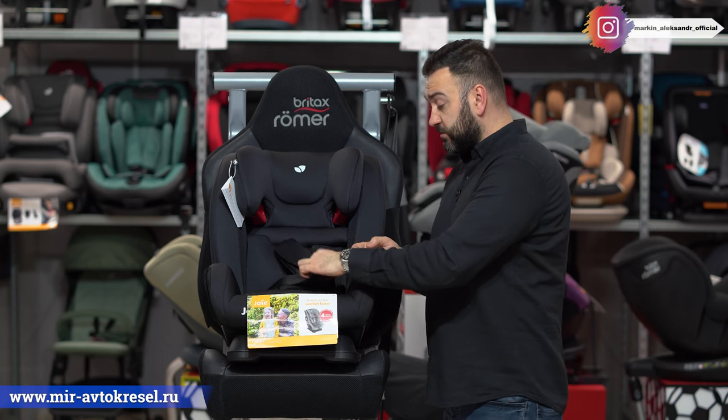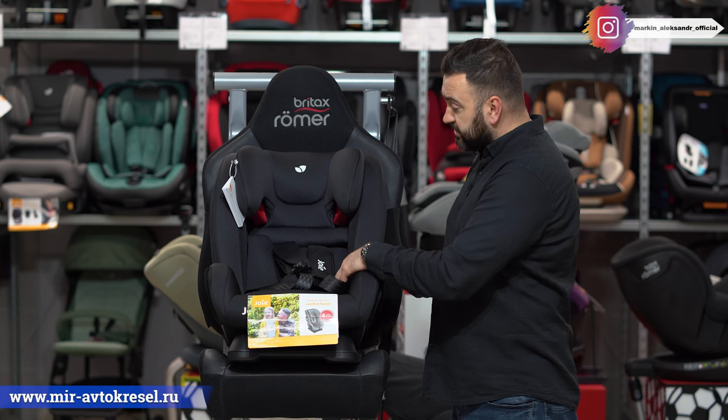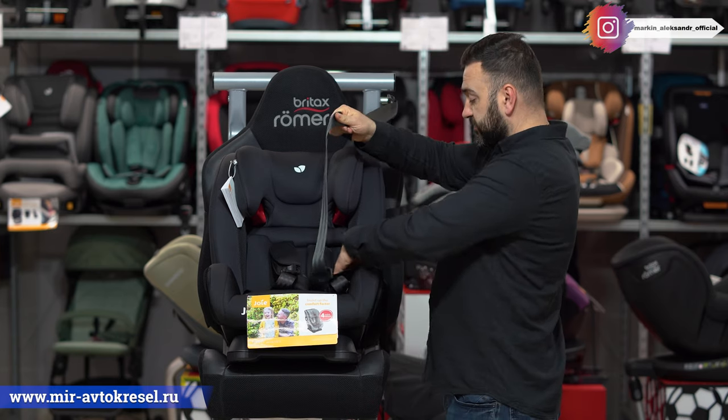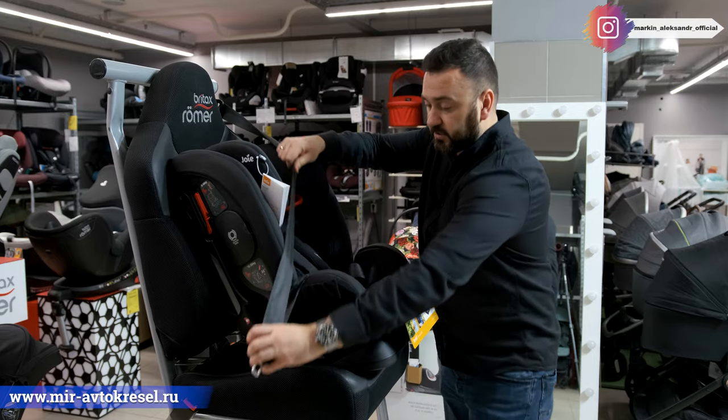При достижении 100 сантиметров пятиточечные ремни убираем, демонтируем. И ребёнок уже пристёгивается автомобильным взрослым ремнём — всё делается так же, как взрослый человек себя пристегнёт.